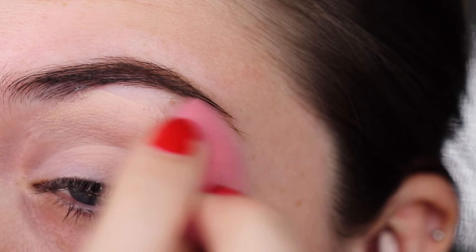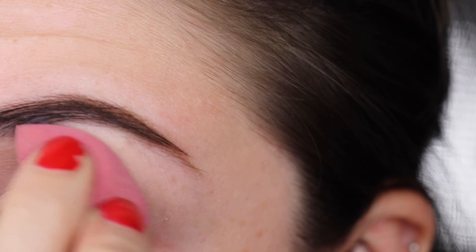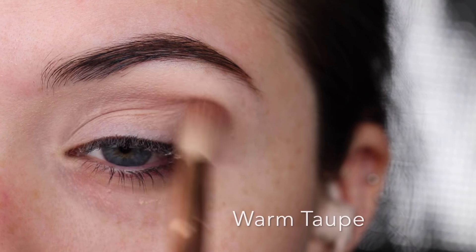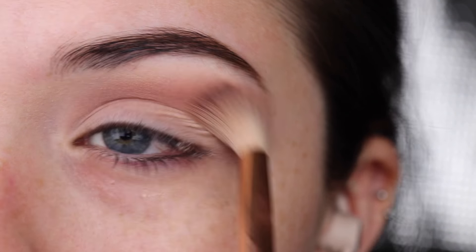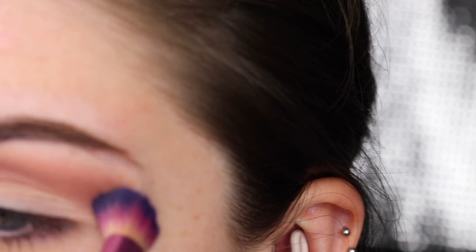Hey guys, so right now I'm starting off with the base of the Maybelline Instant Adrienne Concealer. I'm going to have all the eyeshadows listed on the screen because I can't pronounce some of them. I'm going straight in with warm taupe, putting that in my crease and above my crease to start as a base. Then I'm going to pack love letter on top of that after I blend out the edges to soften them.